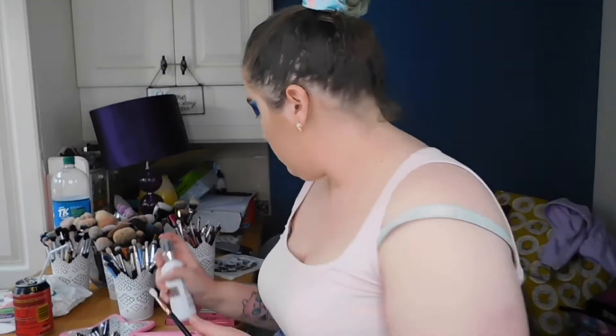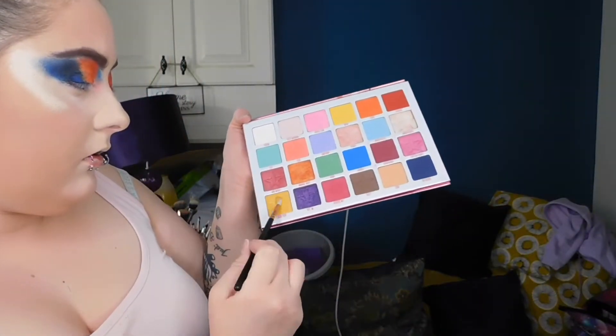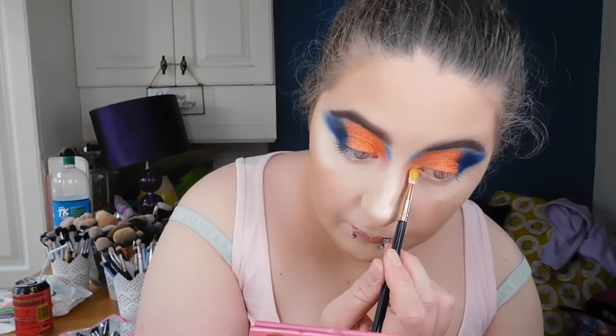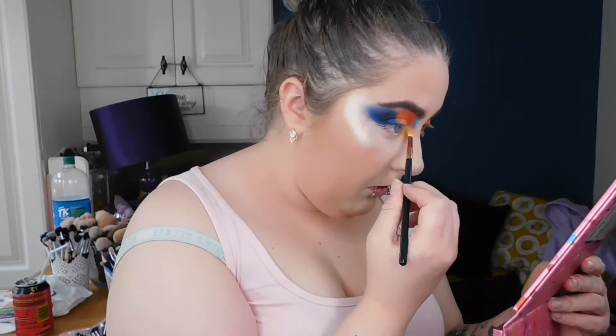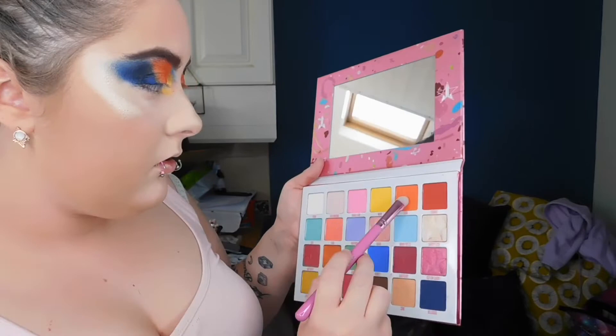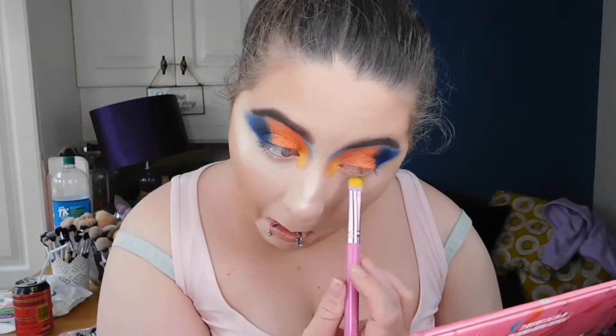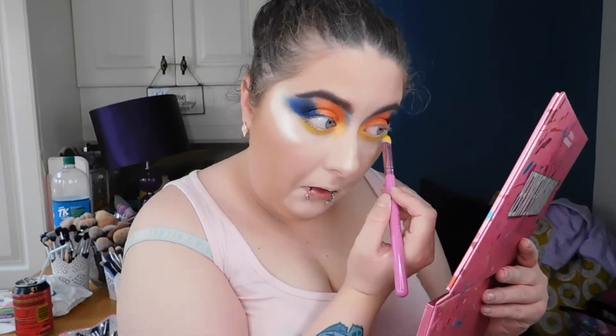Next we're taking the shimmery yellow shade called 'Lemon Drop' — switching my brush — I love this on the inner corner, very shimmery and beautiful. Then taking the shade 'Wow' underneath the eyes. I felt like I looked like a parrot or a tropical bird of paradise, but I actually really like how this look turned out in the end.